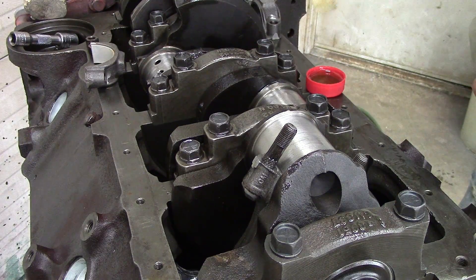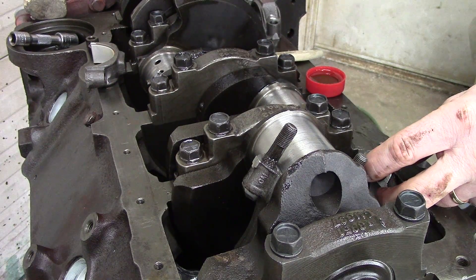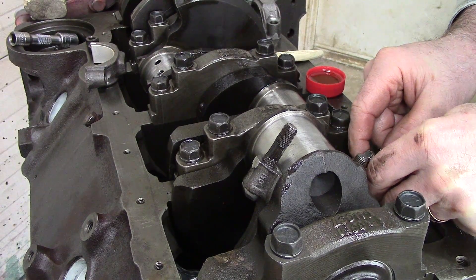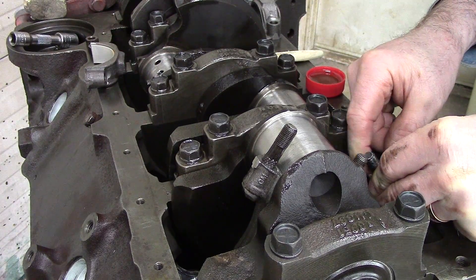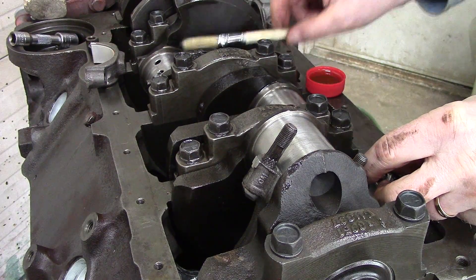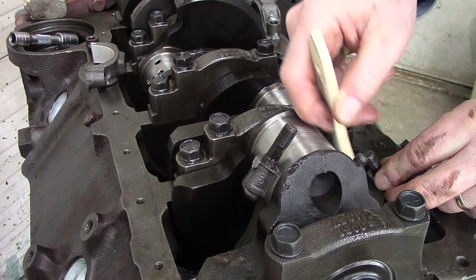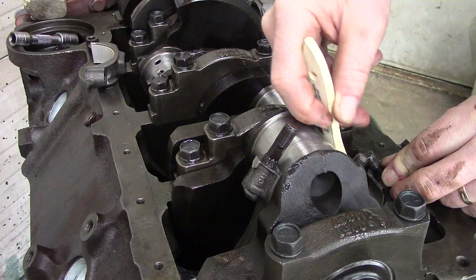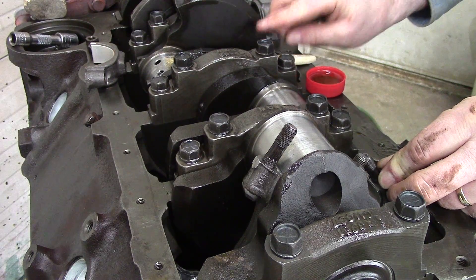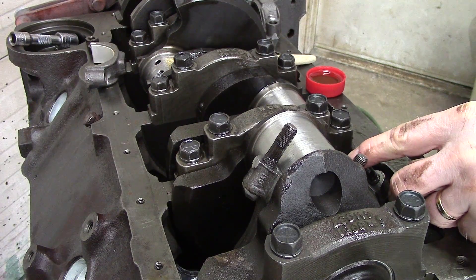Moving to cylinder number two — pull that rod up and slide that bearing into place. On mine, all the measurements I took with the micrometer were around two-thousandths, so I did not do anything with this crank other than chamfer the oil holes and clean it up with some emery cloth.